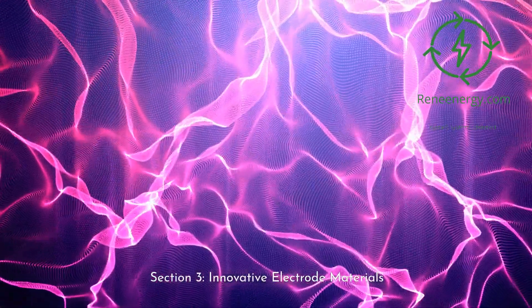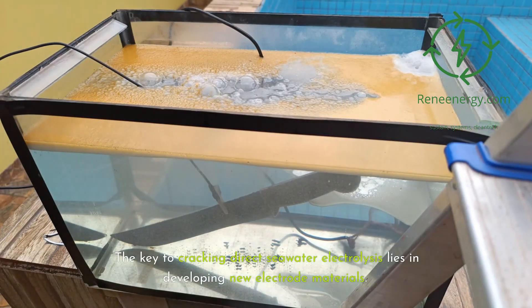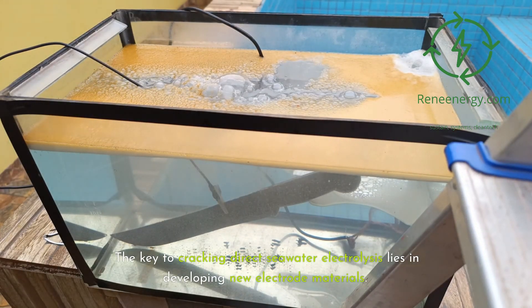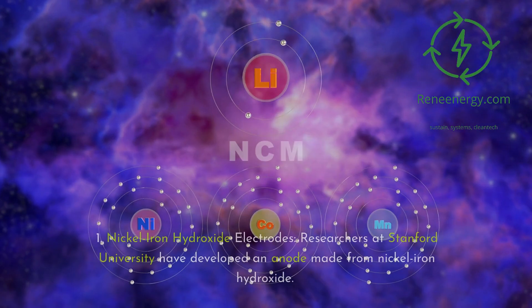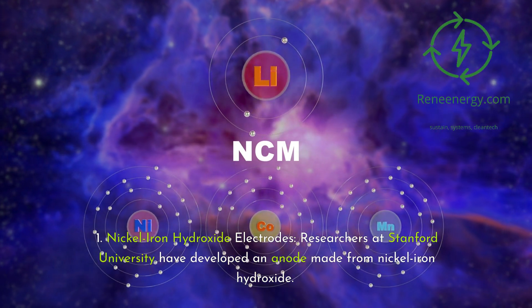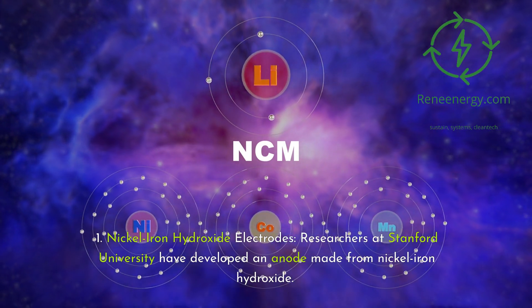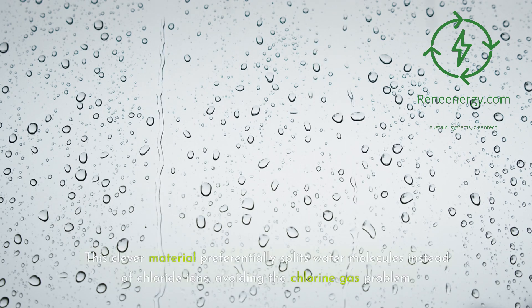Section 3: innovative electrode materials. The key to cracking direct seawater electrolysis lies in developing new electrode materials. Here are some exciting innovations. First, nickel iron hydroxide electrodes: researchers at Stanford University have developed an anode made from nickel iron hydroxide. This clever material preferentially splits water molecules instead of chloride ions, avoiding the chlorine gas problem.